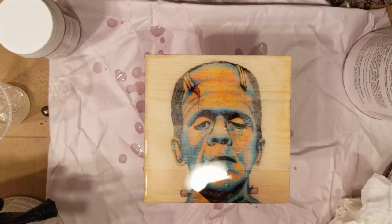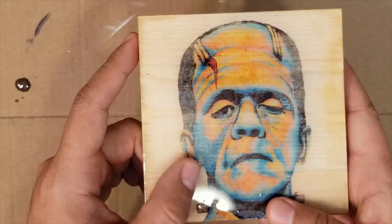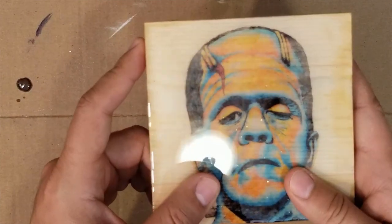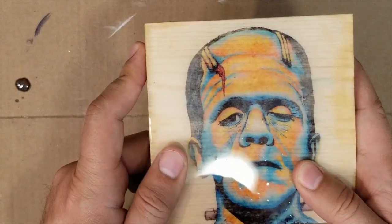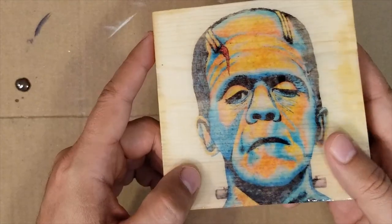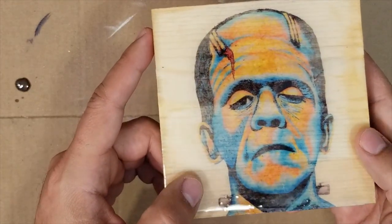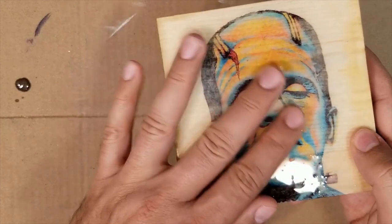I'm going to let it sit so it doesn't get any dust and then check on it tomorrow. It's been quite a few days now — I ended up leaving it to make sure it was completely dry, about three days. Here it is — you can see the glare, it's super shiny. There are some air bubbles in there that I didn't notice when I first poured it, but still it looks really, really good.